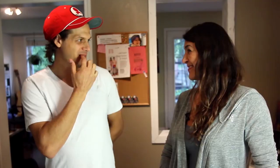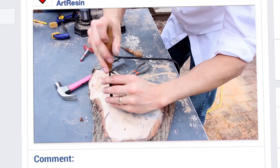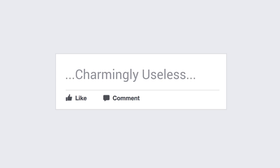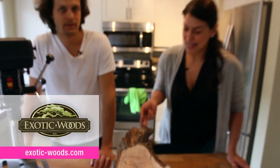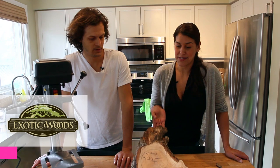You can't beat a flanger donger. So one of ArtResin's favorite places to go is exotic woods, and last time we went there we saw this beautiful piece of wood, and Dave immediately thought this would be amazing for a clock.